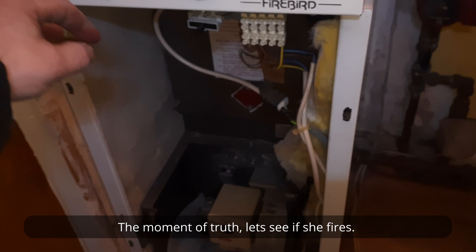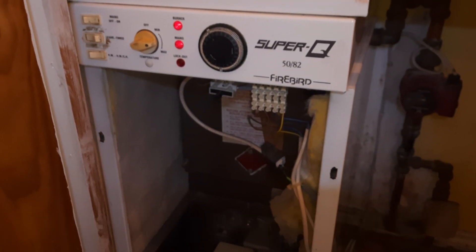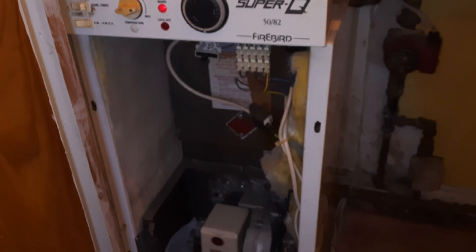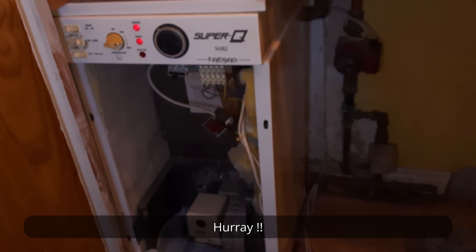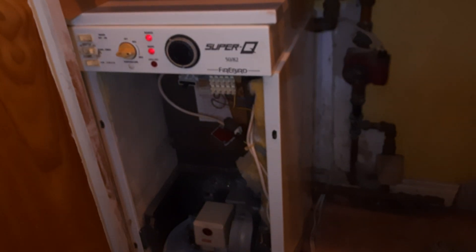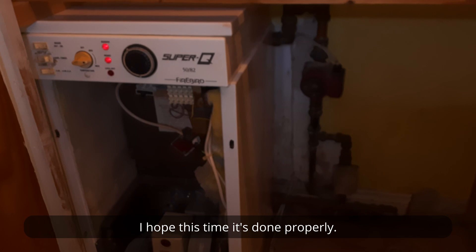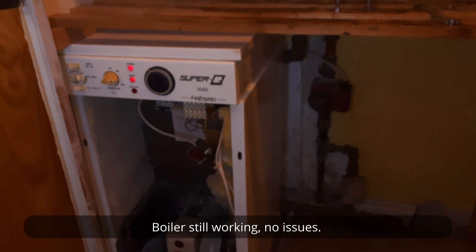The moment of truth — let's see if she fires. Hooray! I hope this time it's done properly. The boiler is still working, no issues.